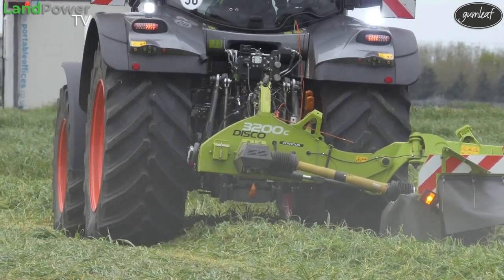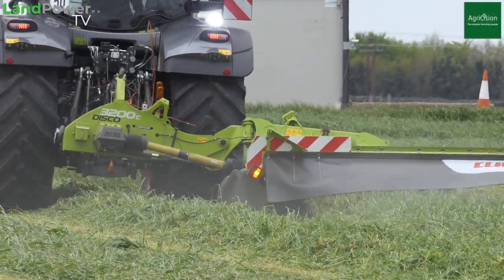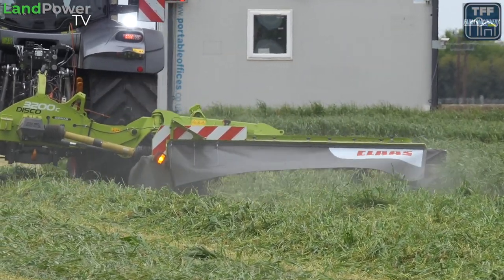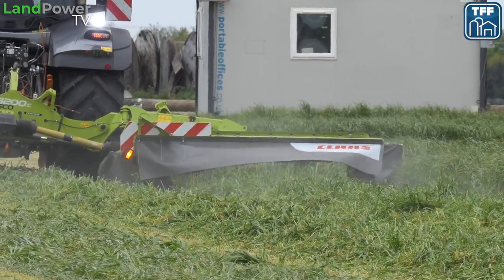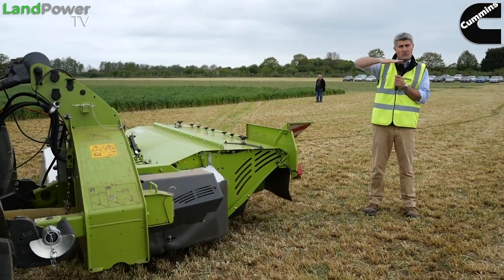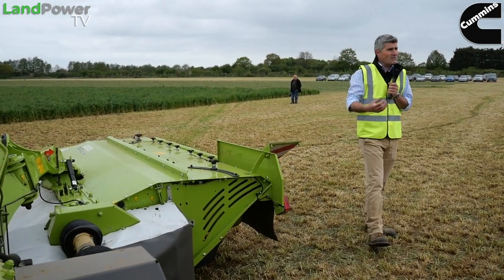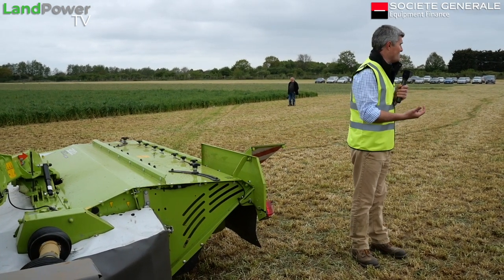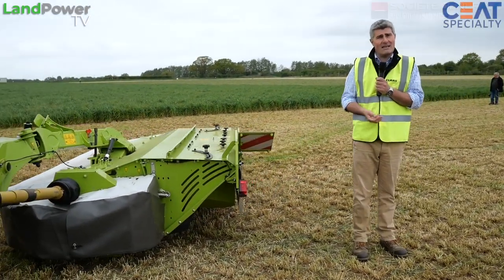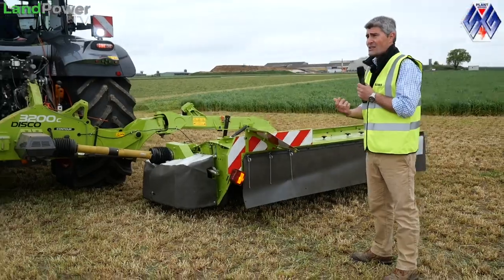The heart of any Disco mower really is the max-cut mower bed. Our max-cut mower beds are designed and built in our factory in Bad Salzuflen in the south of Germany. The very unique thing is how it's produced: the base plate is pressed to form its shape, we insert all the drivetrain into the mower bed and then bolt the top cover plate to it. You will find no weld anywhere on the mower bed. The big advantage is reducing the potential for any cracks and heat stresses - if you look at any second-hand machine with a leak or crack, it'll be by a weld. By removing all the welds, the bed is much stronger, more rigid and lasts a lot longer.